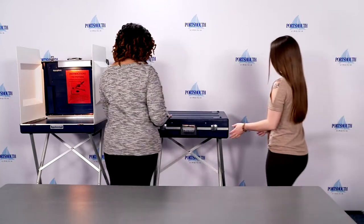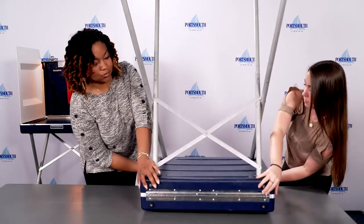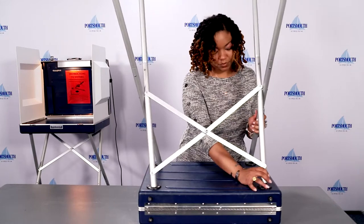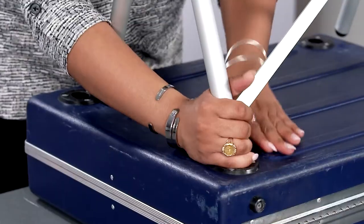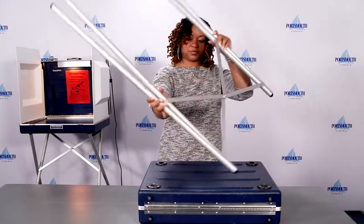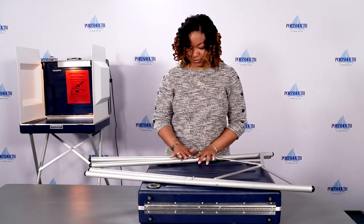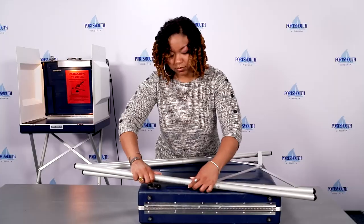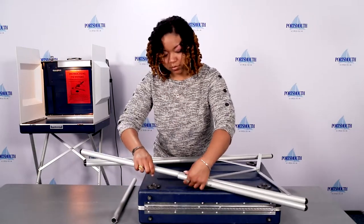Use two people to pick up the privacy booth and place it upside down on the table. Remove the legs from the black sockets and place them on top of the privacy booth. Disassemble the four individual legs by pushing down the round metal circle on each leg and pulling it apart. Lay the legs beside the privacy booth.